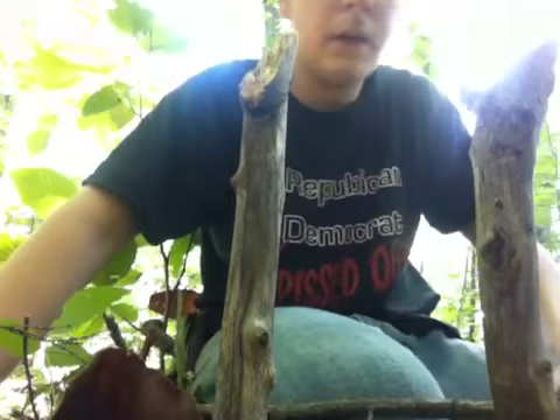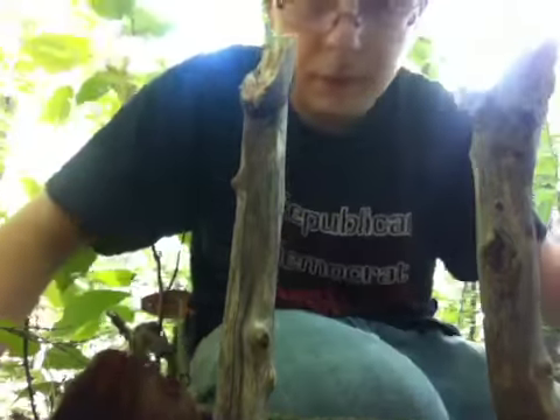Hey guys, Carpy2Mess here. I'm going to show you guys how to make a simple spring snare trap.